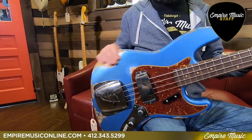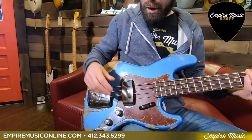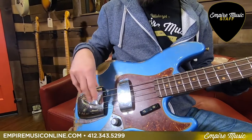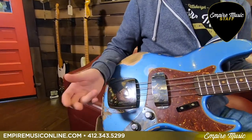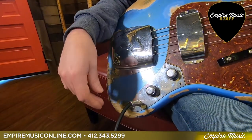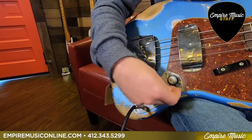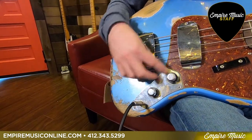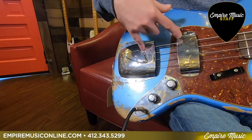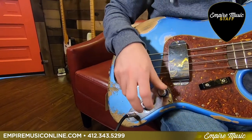Aged Lake Placid Blue with a heavy relic finish on it. It's got a nitro finish on it here. Two hand-wound jazz bass pickups. And if you're not familiar with what the Stack Knob controls are — rather than the three knob layout on a jazz bass, it's a two knob, really a four knob, because it's volume, volume, tone, and tone. So you have a separate tone control for each pickup and a separate volume control — nothing too crazy from the volume perspective.